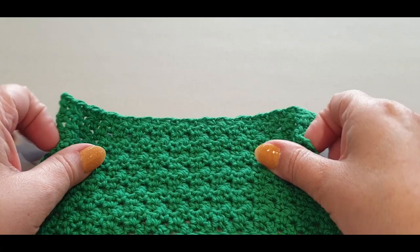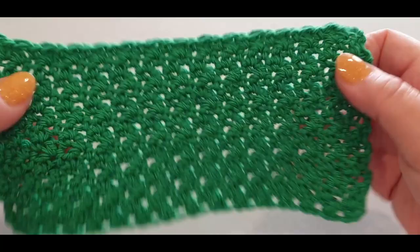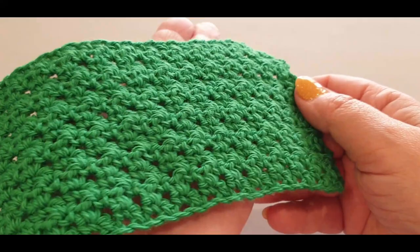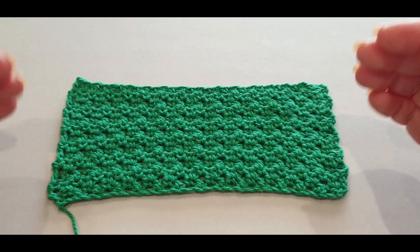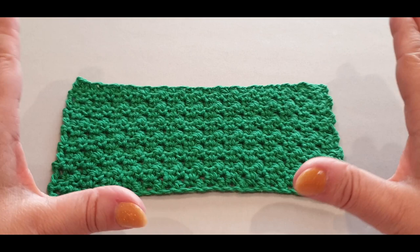Hello all and welcome to Wow Crochet Designs, my name is Mary and in today's tutorial we are working on the gorgeous seed stitch that you see right here. Yours will look a lot tighter and you won't see as many of these gaps - the only reason you see gaps on mine is I used the larger hook so that you can actually see the stitches a lot clearer online.